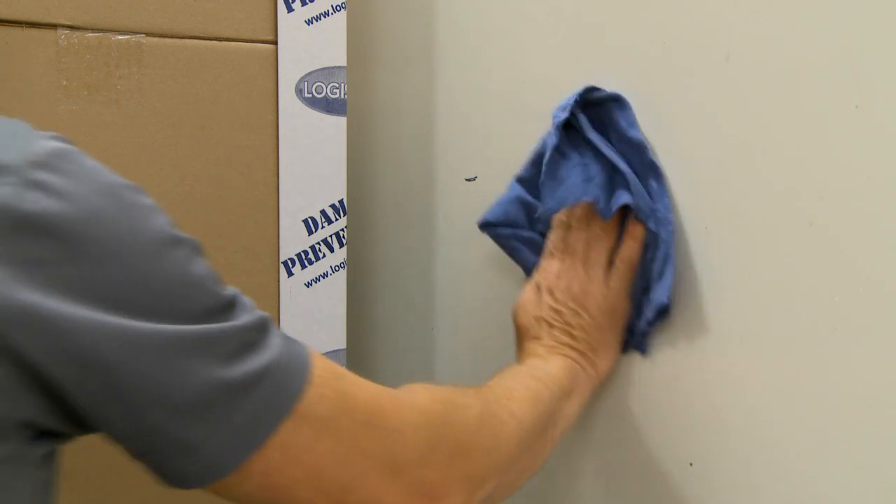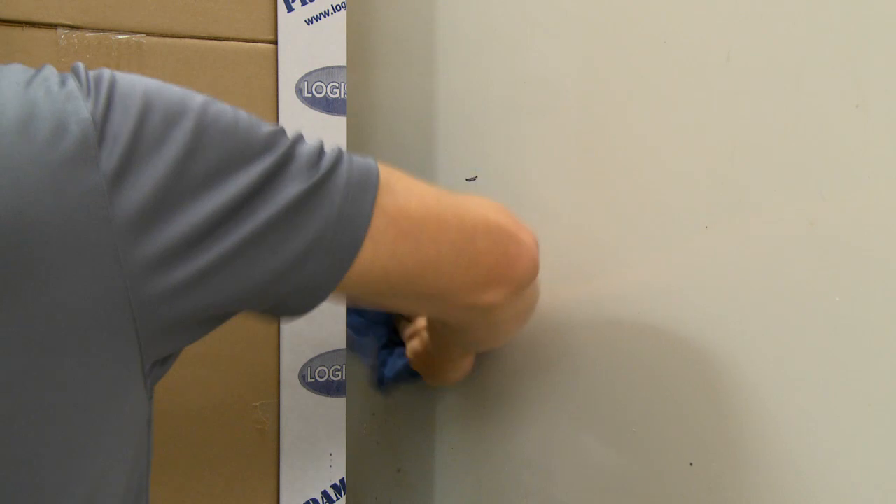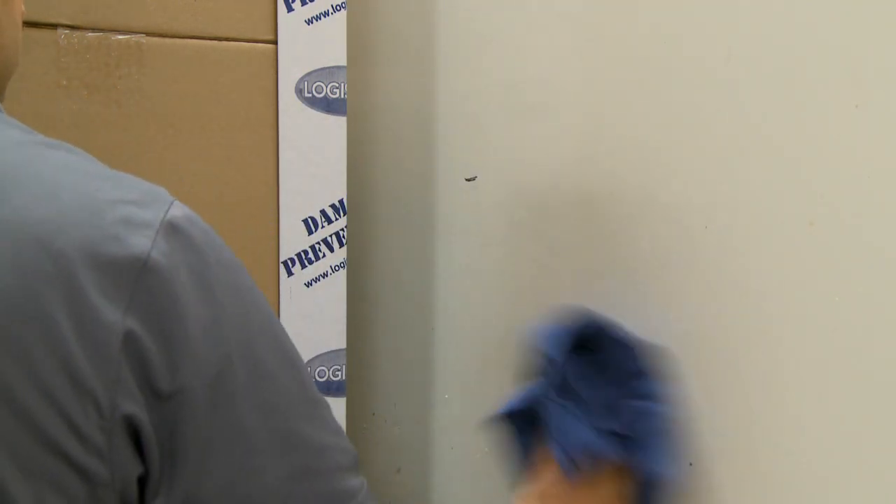The entire application area must be clean and dry to ensure proper installation. Use a dry cloth and, if needed, a scraper and rubbing alcohol to wipe off all loose dirt, dust, condensation, or frost from the application area.